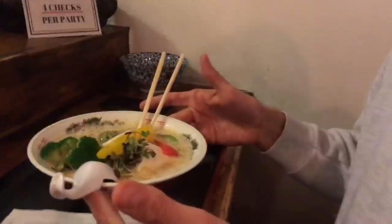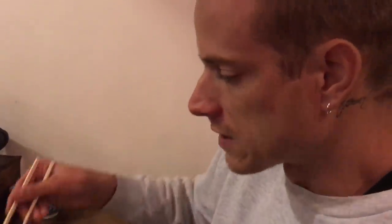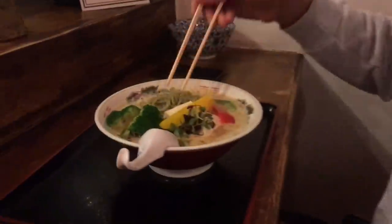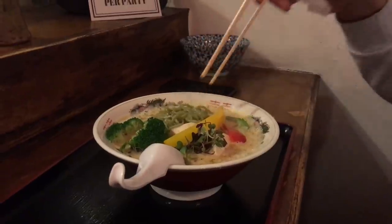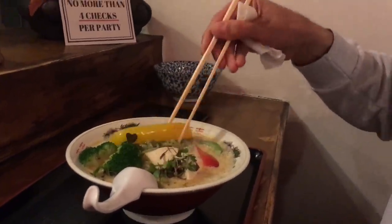Donnie Boy got a veggie ramen. It's like a cream — I think it's a coconut milk base, really. Is it the best ramen you've ever had? Yes, definitely the best veggie ramen I've ever had. The noodles are even like a spinach-based noodle — yeah, they're green. Because Donnie Boy doesn't eat pork or anything, but ramen has a lot of pork broth. What is that yellow thing? It's like a bell pepper — chopped up bell pepper, tofu, and broccoli.